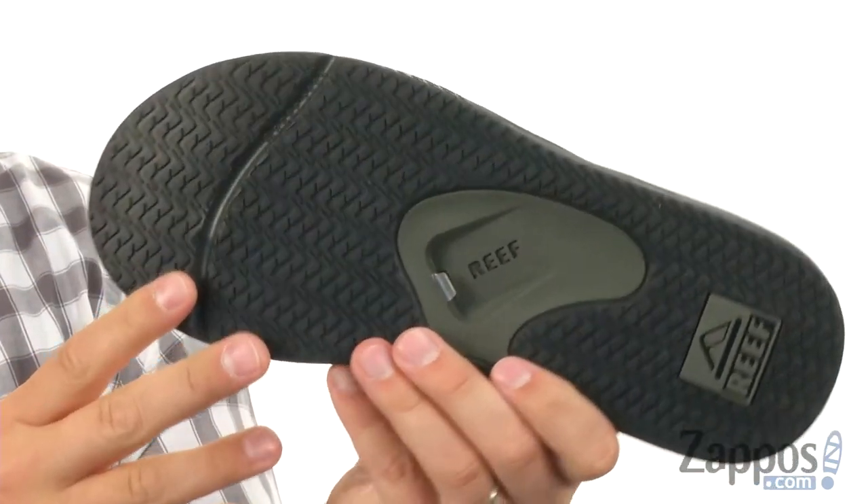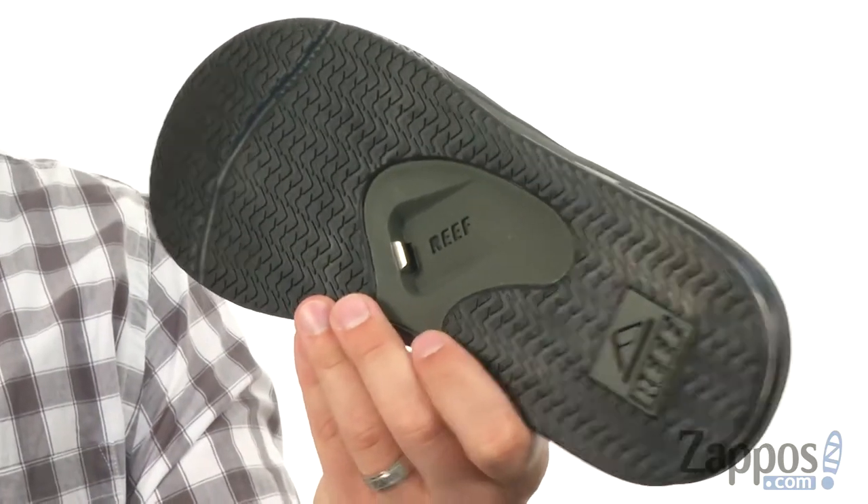You've got that sturdy outsole down here with a bottle opener on it — check that out, super cool. Keep your feet feeling nice and comfy thanks to these awesome sandals from Reef.